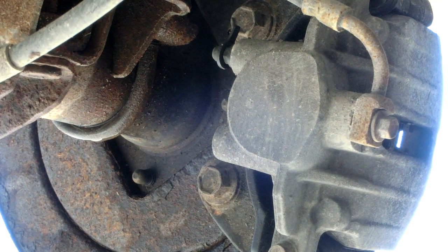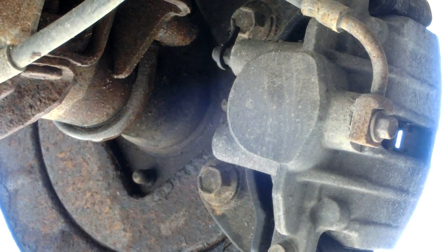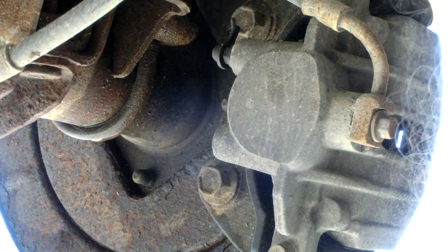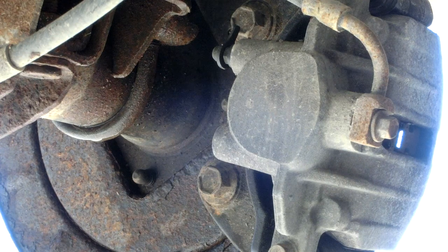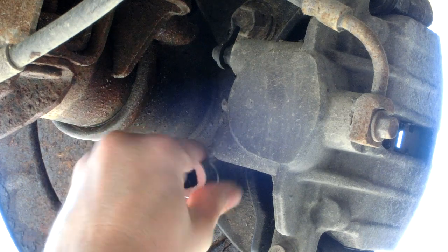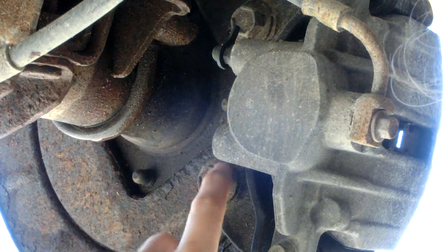I already found out these take an 18mm socket. Notice that if you put on a 17mm it won't go on, and if you use one too large — like a 19mm — it moves around a lot, and you'll end up hurting the edges of that bolt.